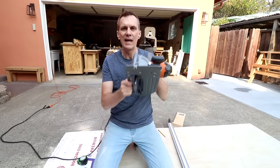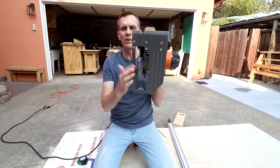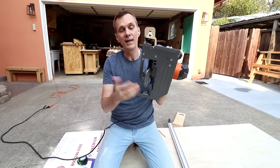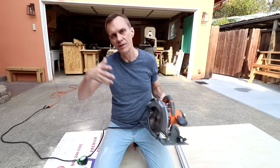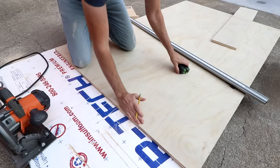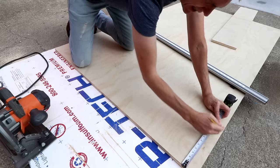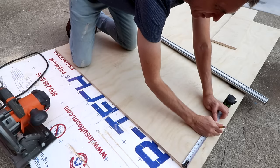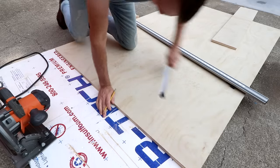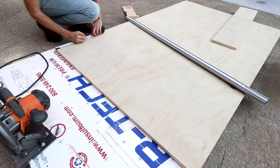To use any edge guide, you'll need to account for the offset between the edge of your base plate to the saw blade. In my case, this saw is an inch and a half, so I'll just subtract that from the final dimension of the cut I need to make. For instance, say I need to make a 12-inch wide cut — what I'll do is measure to ten and a half inches and make a mark over here, and then make a mark ten and a half inches down here.